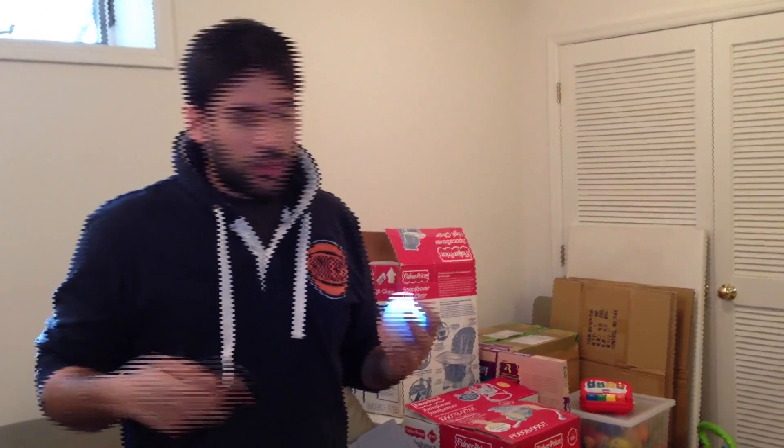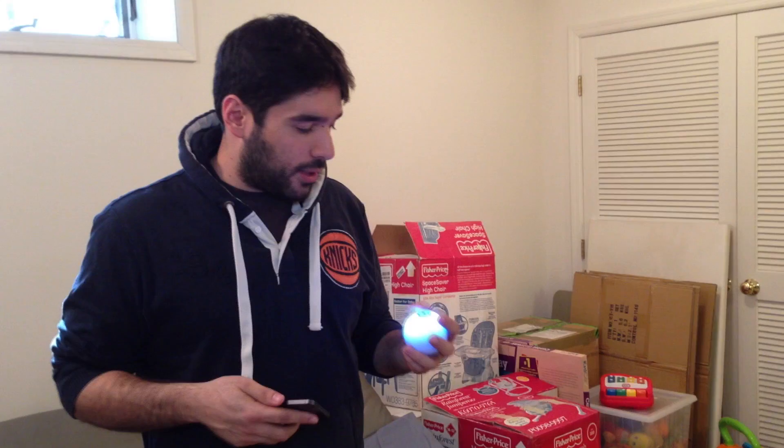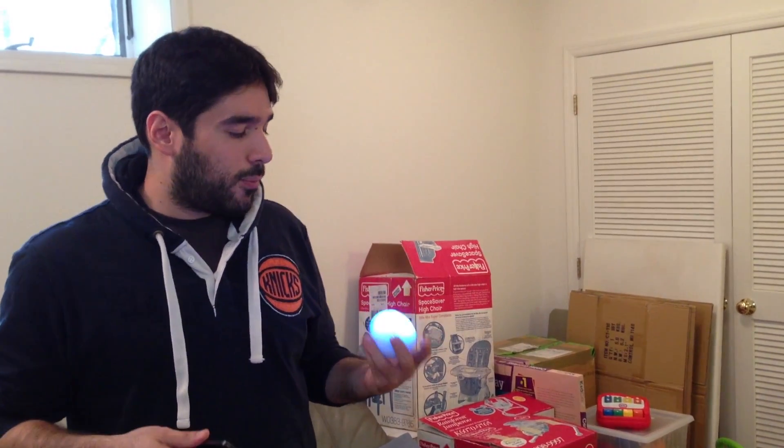We're going to do some reviews, some software reviews a little bit later. When you purchase this — and the retail is $129.95 — all the apps on the App Store are free.